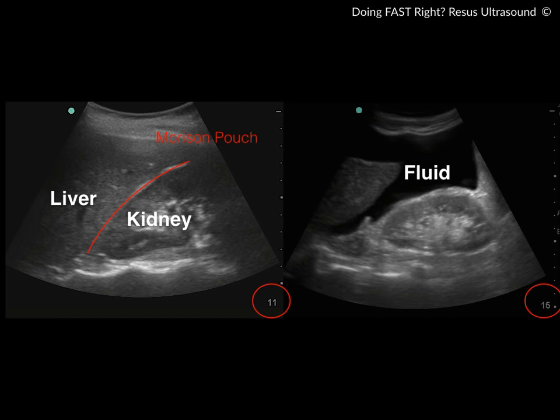The ultrasound on the left side of the screen is a normal one — you see liver and kidney in gray color because it is tissue, and in between is the hepatorenal recess or Morrison's pouch. On the right side of the screen, when the patient has fluid — whether ascites or blood — you will see a black area in between these two organs.